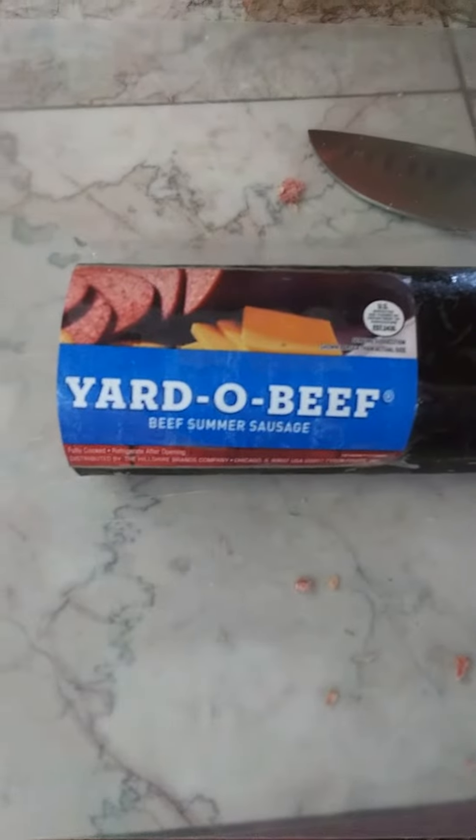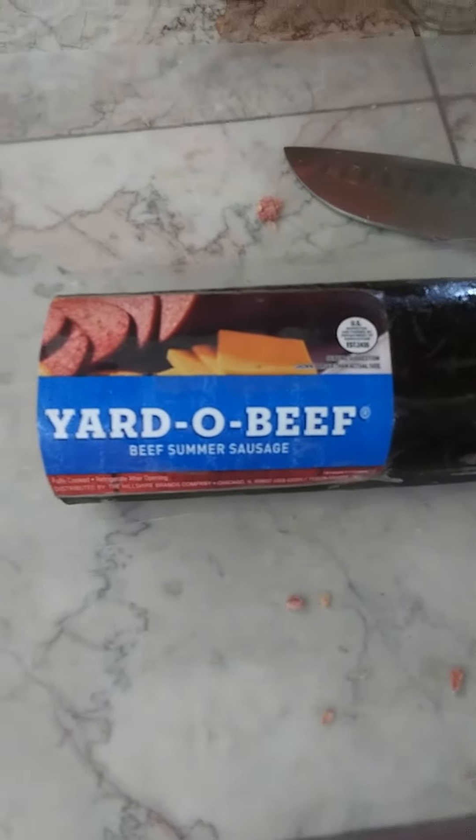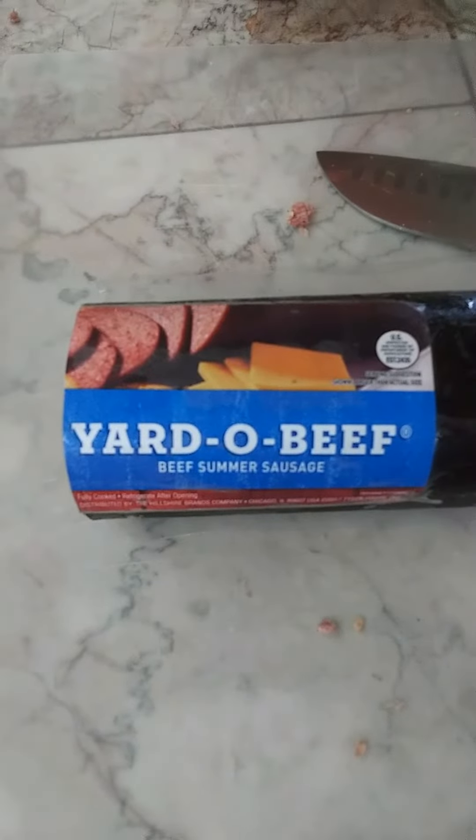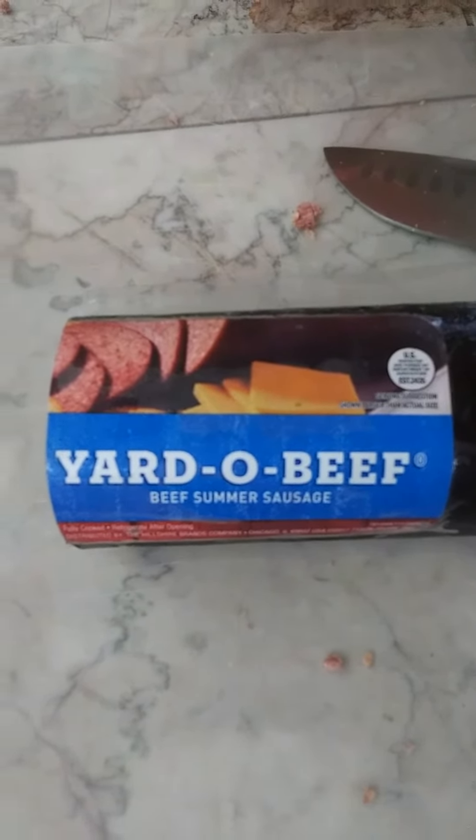We got a dehydrator project going on. First of all, this beef summer sausage, Yard-O-Beef. I don't know what measurement they're using, but it's only about 18 inches long. It ain't a yard.